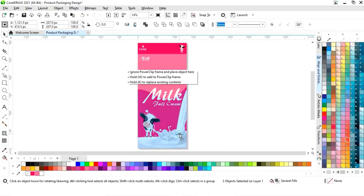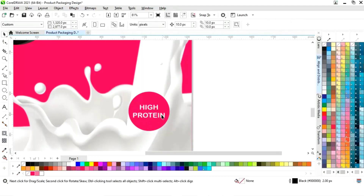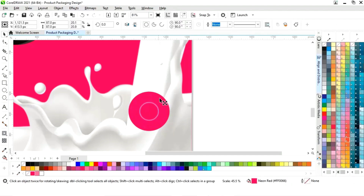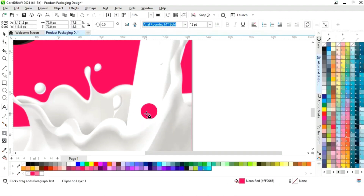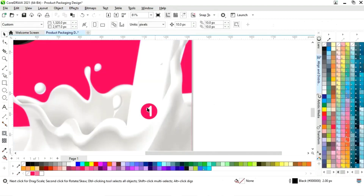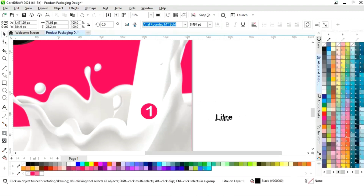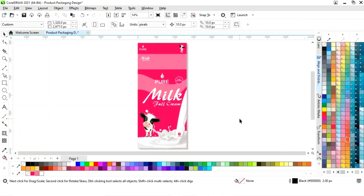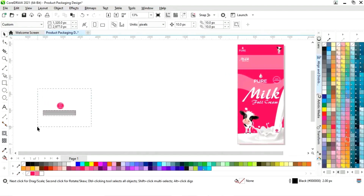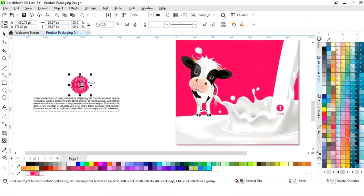Select this circle and make a copy. Delete the white circle and the text, then decrease the size of the circle. Now write the weight of this packaging. We now have the paragraph text and the guarantee stamp — first we will place the stamp.